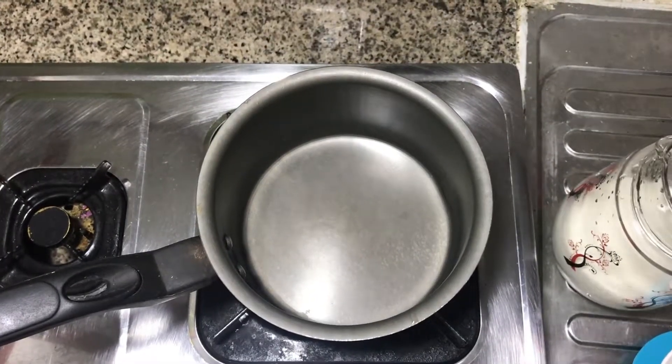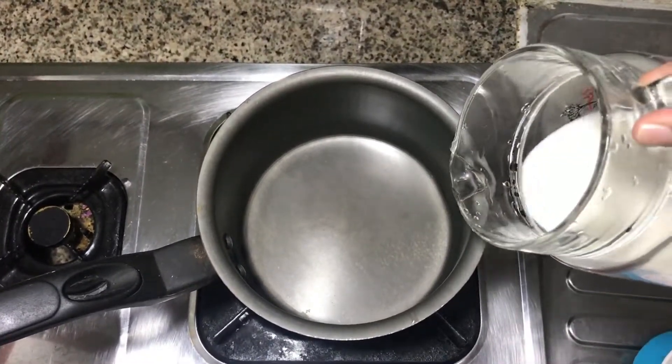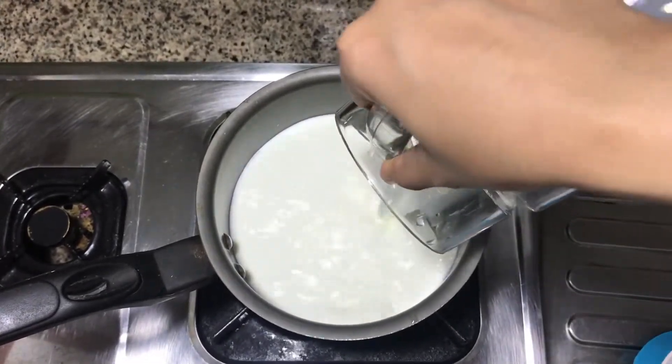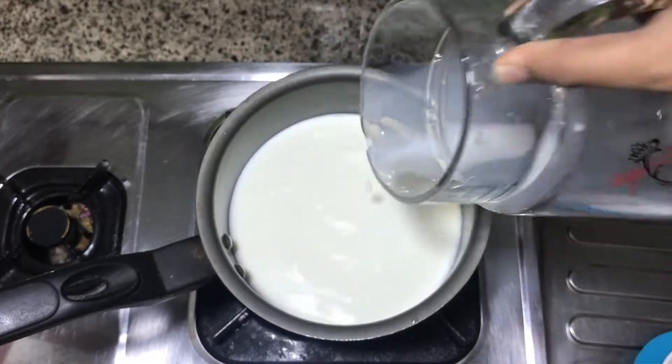Put a pan on the top and put a towel on the bottom.